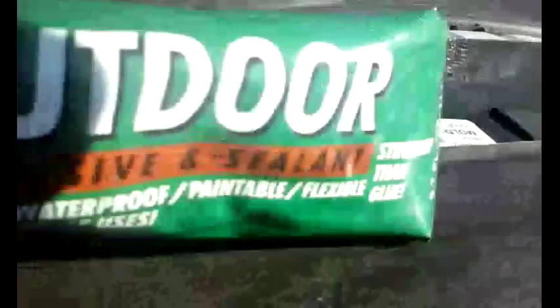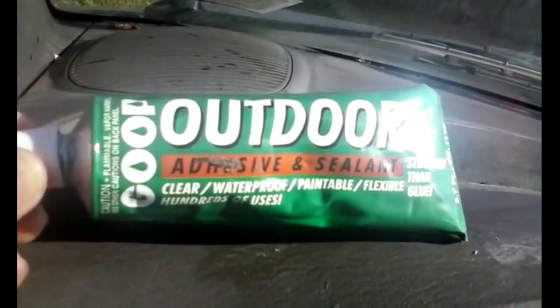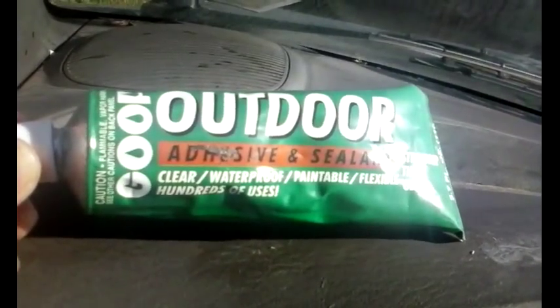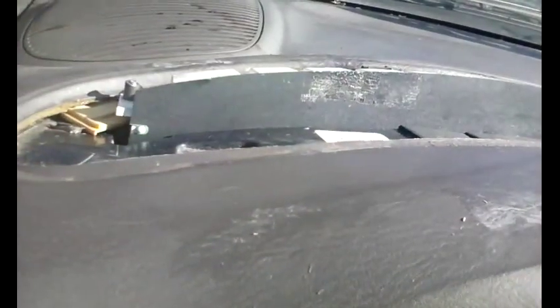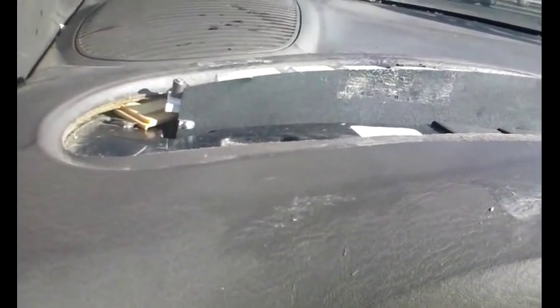There were pieces of broken plastic that I've removed. What I'm going to attempt to do is brace this part up so it'll stay up. I'm using some leftover pieces of plastic from one of those indoor blinds to hold it up, and I'm going to try to glue it all together with this Goop outdoor adhesive — it says it's clear, waterproof, and flexible.